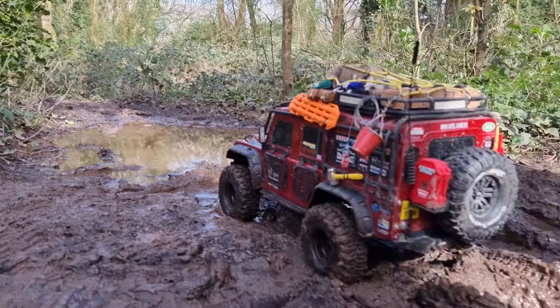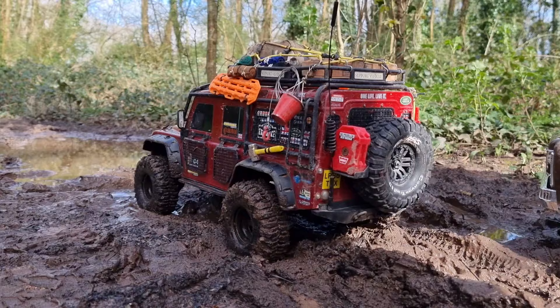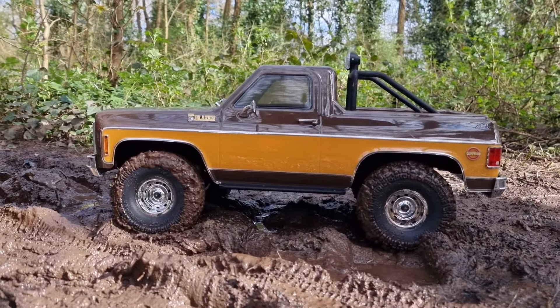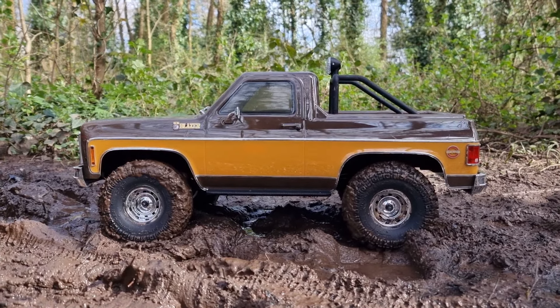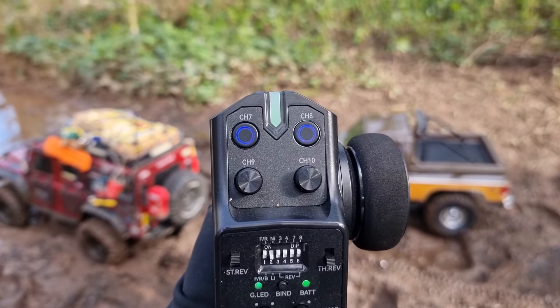We've got our first bit of mud. Both running locked diffs — the TRX4 is completely locked. I've fitted diff spools to completely lock the diffs, but the FCX10 is going to be using the switchable locking diffs, with the front and rear diffs locked at the moment.